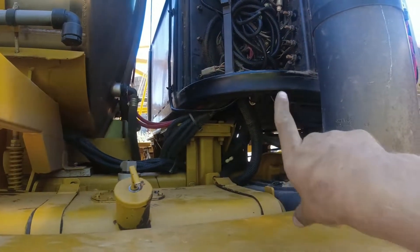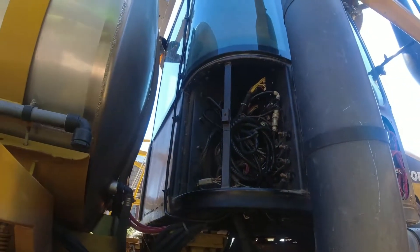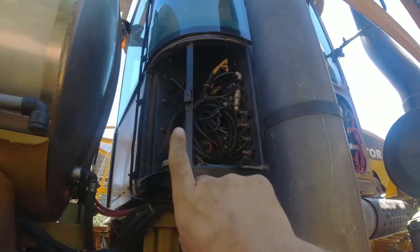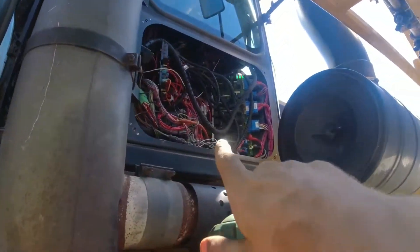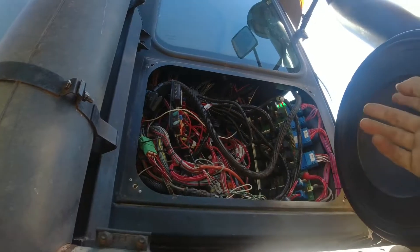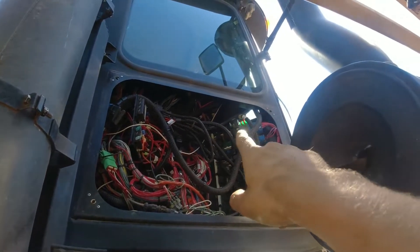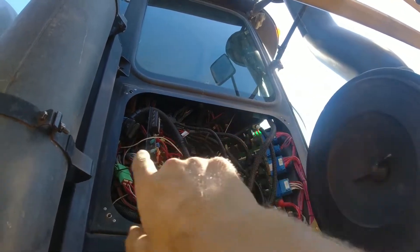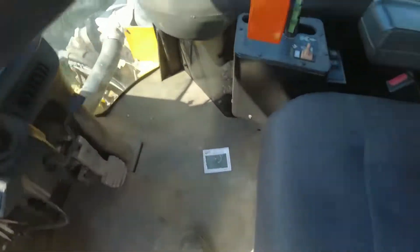The power harness will run from the battery or starter around and plug into that three-prong plug. I've got my GPS running down to the bottom corner of the cab and up through this hole in the corner, along with my power running from the alternator up front, around underneath into here. There's a small hole I fished it through. The main harness is all in here so that if I ever add auto steer, anything else goes through that hole in the back and down.